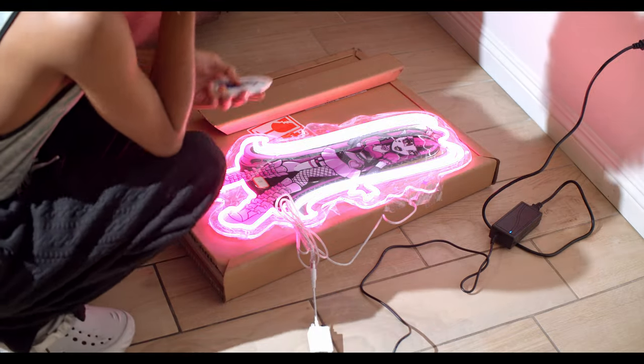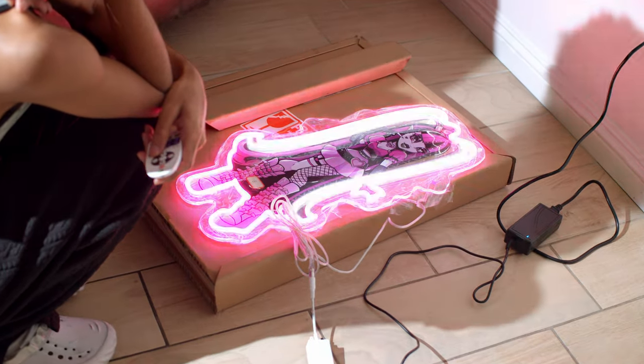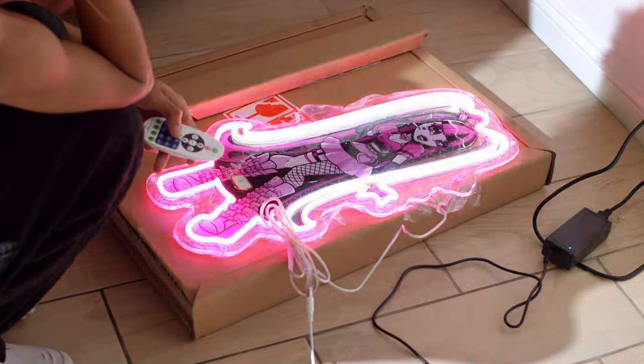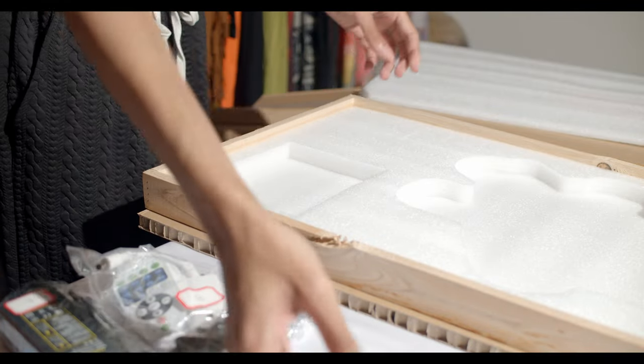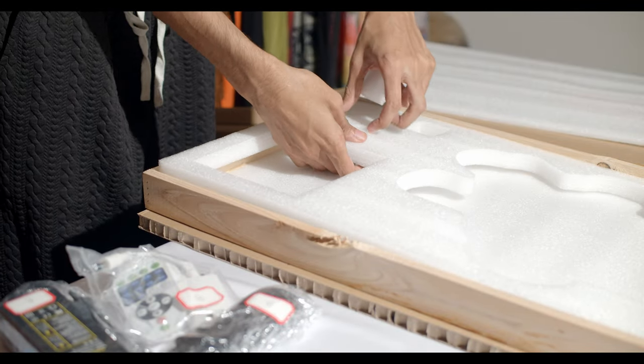I come downstairs and I remove a sign from the bulk box that they shipped to me. And I do a little quick quality control test. I test all the different molds and see if she works and how bright she gets and stuff.